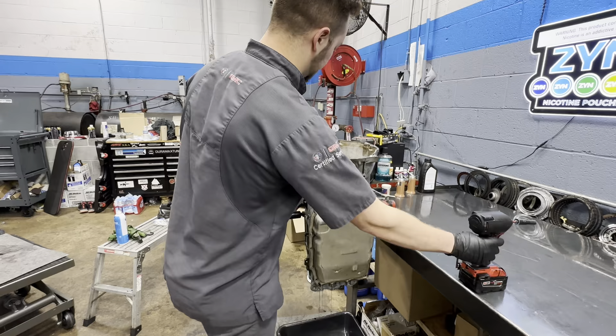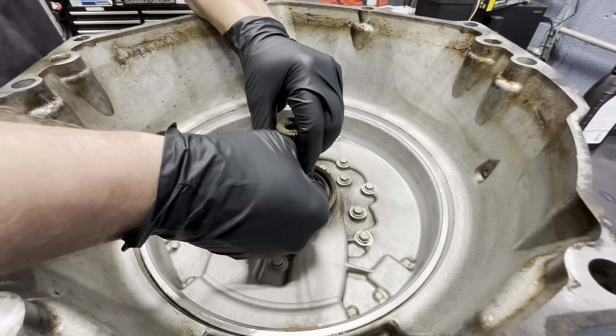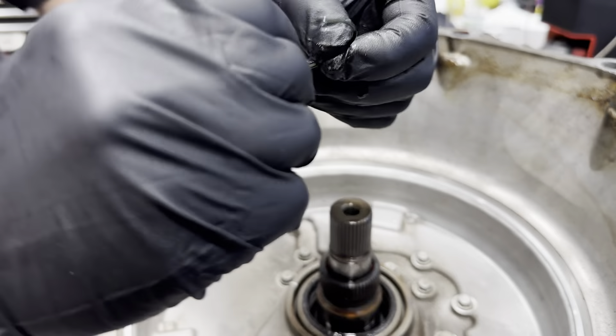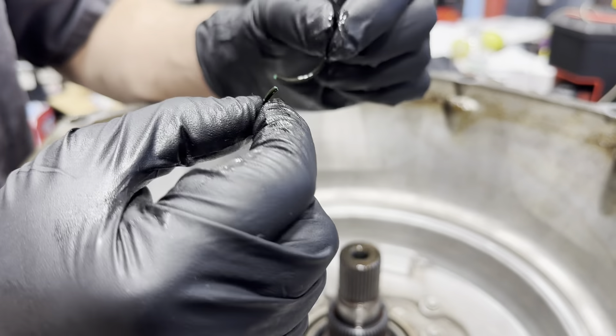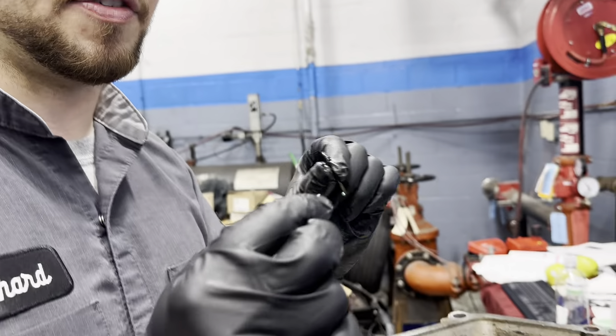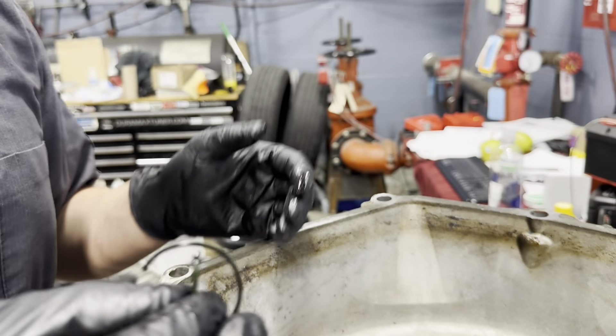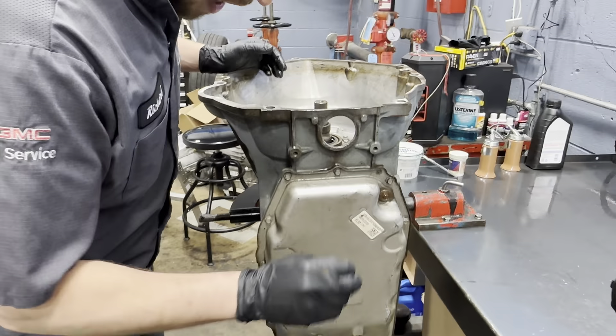This looks new. Input shaft O-ring — it was really hard. Normally when I get them during a 6L80 converter failure or others, it'll just be black. The fact that this is somewhat green is pretty good. It may have been replaced, but I don't know for sure.